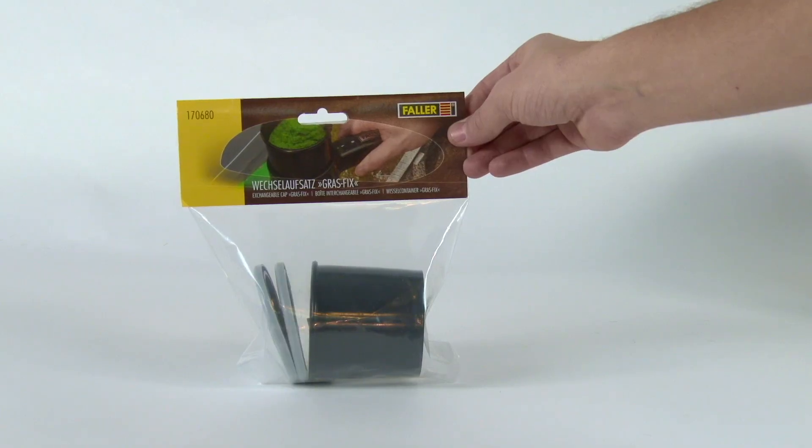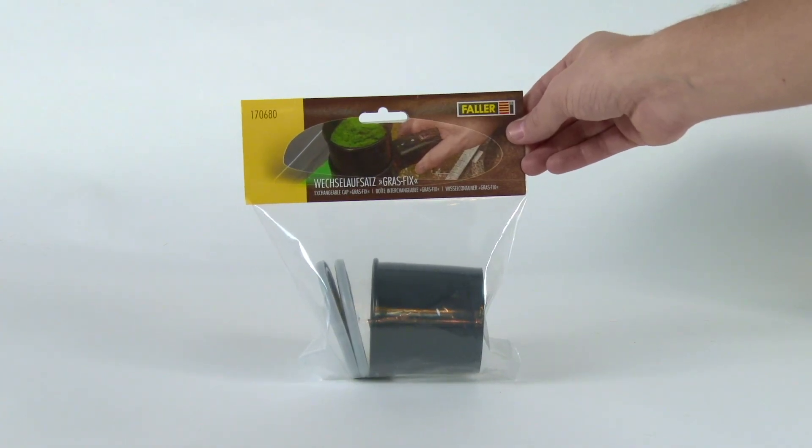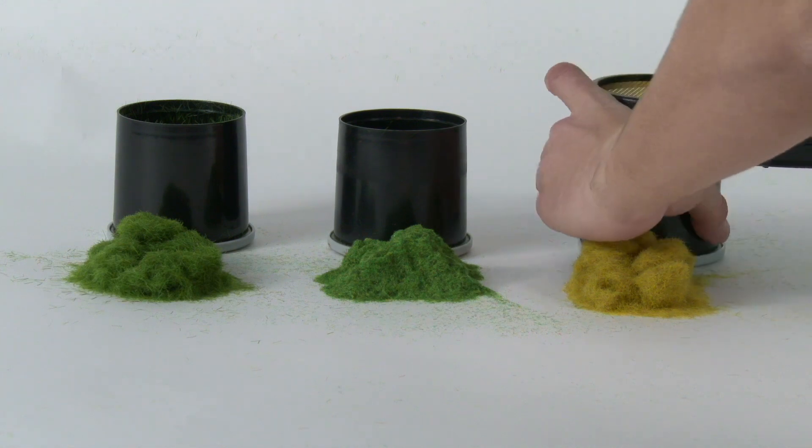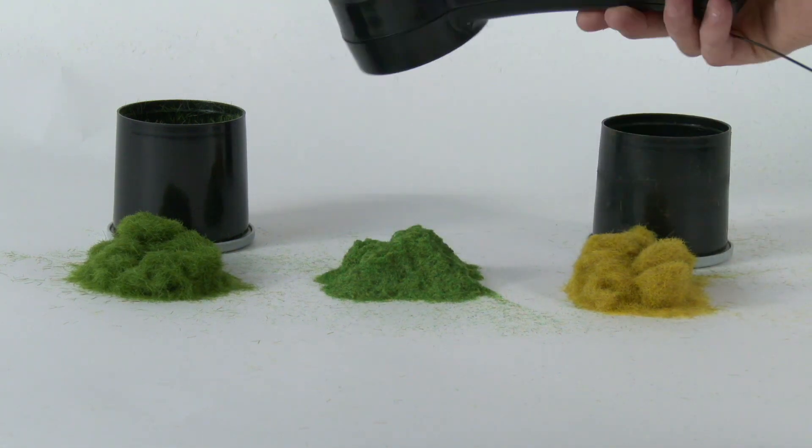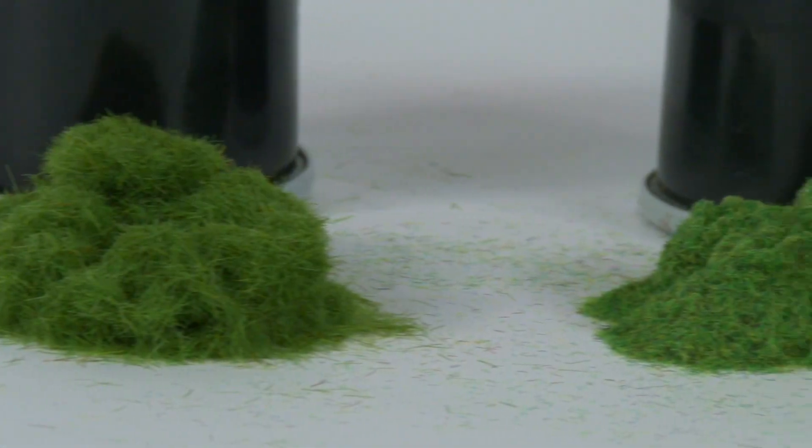The exchangeable caps are available online and can be added optionally. By using the exchangeable caps, you have the advantage that you won't need to move the grass into a different container — you can simply use an exchangeable cap with different fibers.